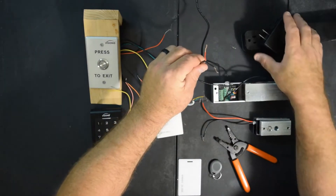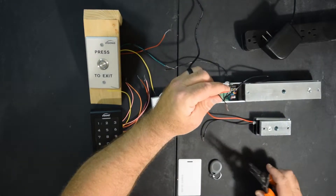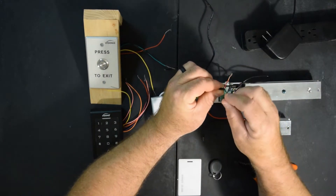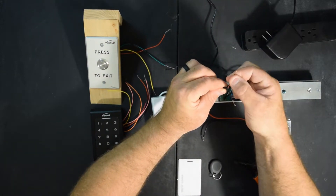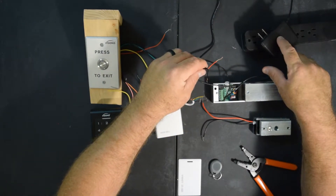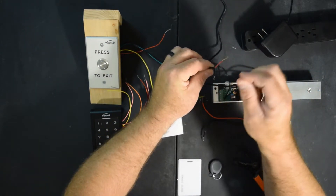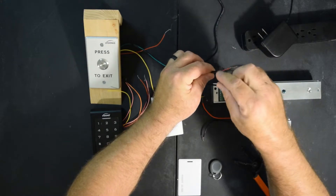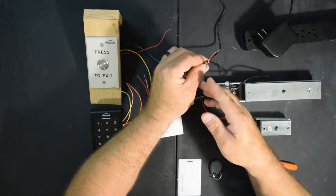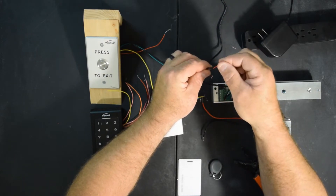Your power supply is going to come with a factory end. You're going to take your wire strippers and cut that factory end off and expose your positive and negative, which is red and black. Red is positive, black is negative. We have another power supply that we sell with our kits and it hooks up to everything the same. The only difference is it has two black wires — one has white stripes and that will be your positive, and the plain black one will be your negative.